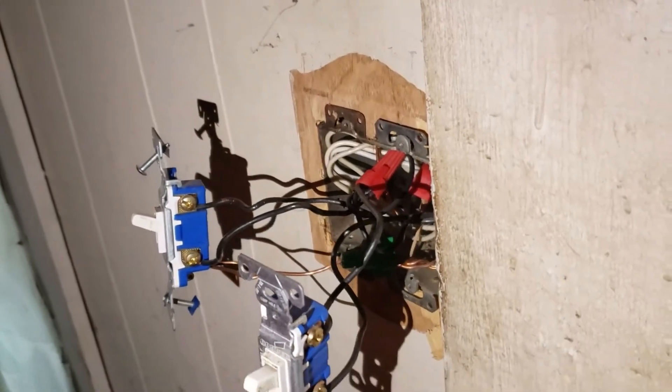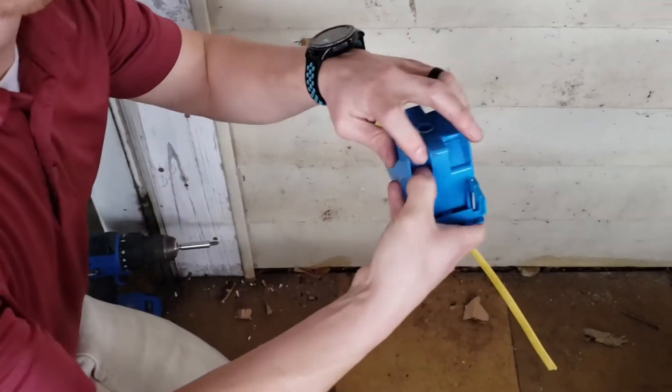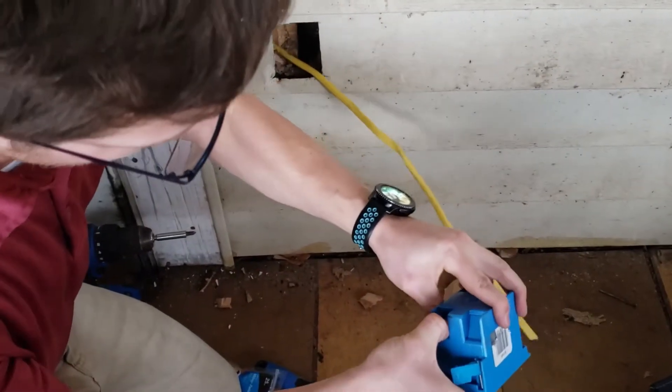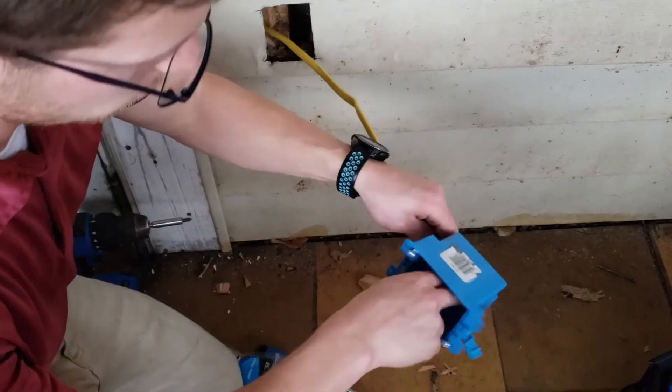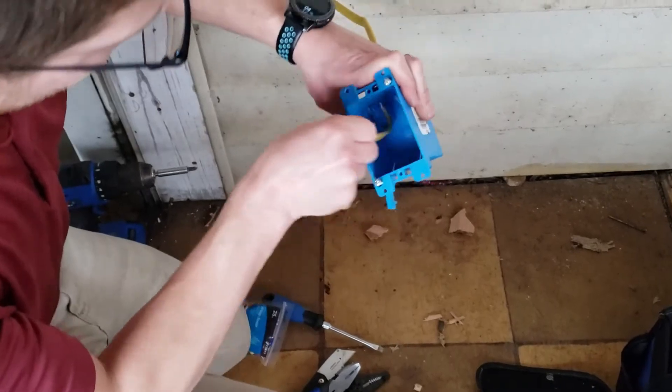We're going to push all this back in and get it all set. Then we're going to go out there and hook up our receptacle. These boxes have a clamp built in, so you just push that down and send your wire through — it'll hold it in place. Your 12-2 goes in there, and then you just put it in the wall.